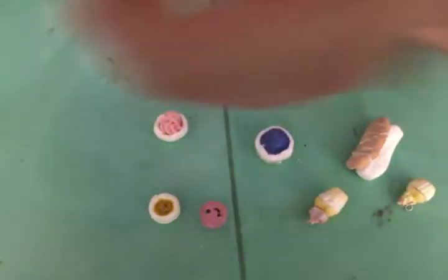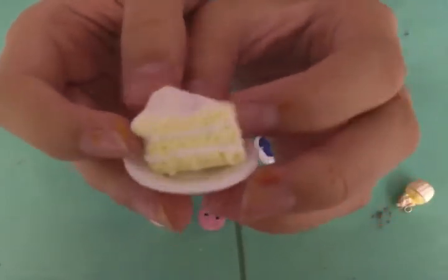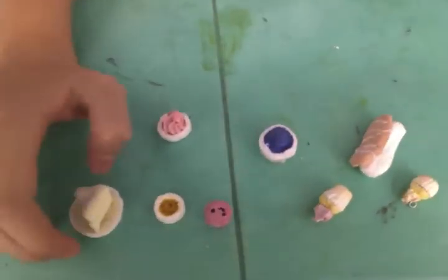Then I made a slice of cake on a plate. It's a vanilla cake and it's textured. That's the first plate I ever made.